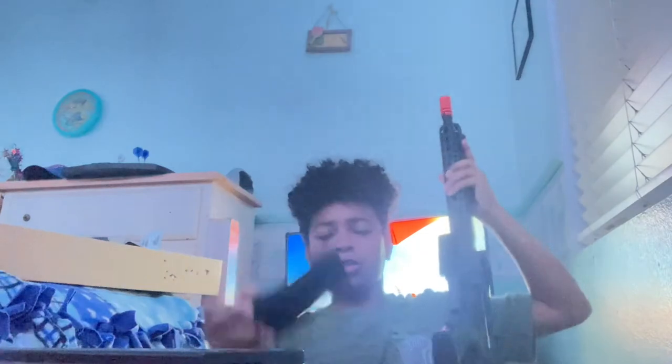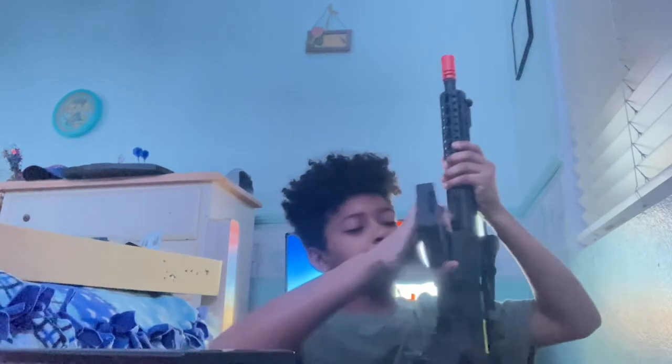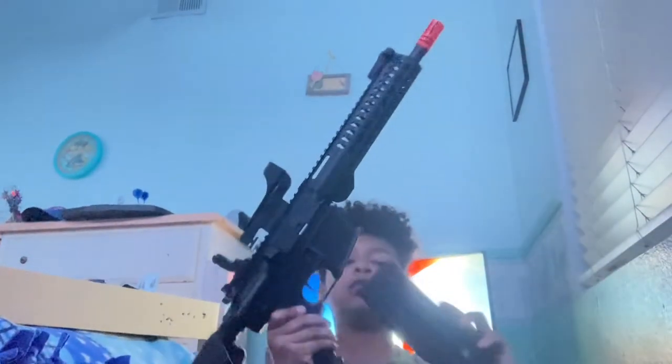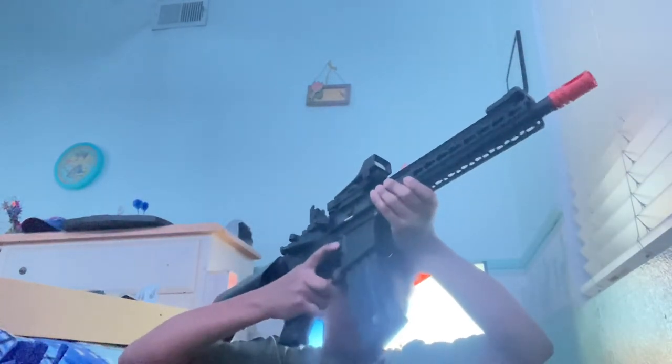I'll use a different mag — this one's loaded — so I'll show you. The mag goes in easily like this. With some mags — not all of them — you just push it and it will just drop like that. Let me demonstrate with this other mag. I don't know what brand it is, but push it — see, it doesn't drop. You just have to push and pull. So sometimes it'll do that.